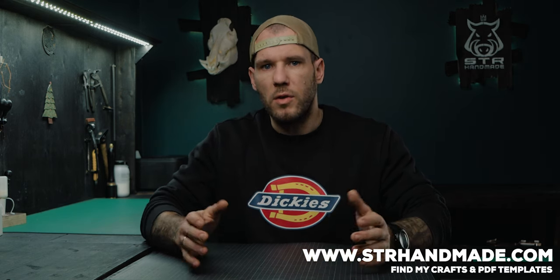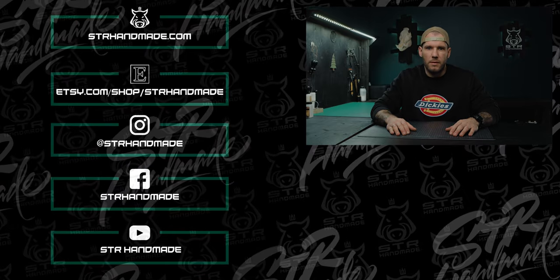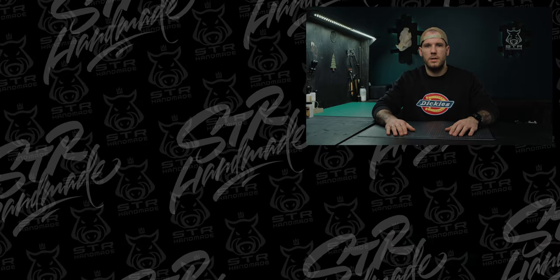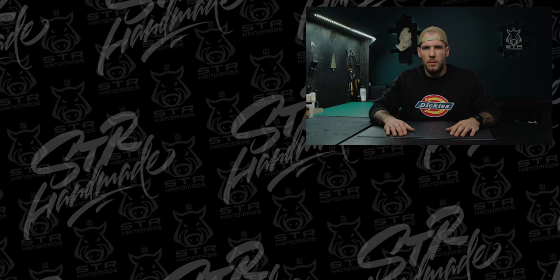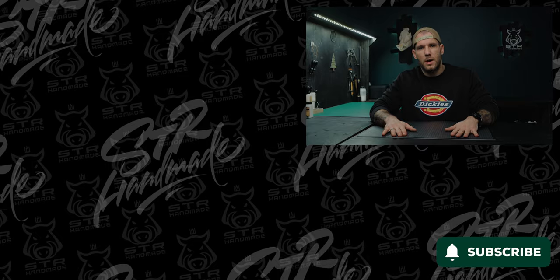Don't forget to continue learning and improve your skills in these areas as well. If you like my crafts and would like to have one of them, you can order at my webshop, ostrhandmade.com, where you can also find PDF templates and make any of my designs by yourself. Please support my channel by joining channel members. Your questions and critique are very welcome in the comments section. Any type of support would be appreciated — don't forget to press the like button and subscribe if you haven't yet.